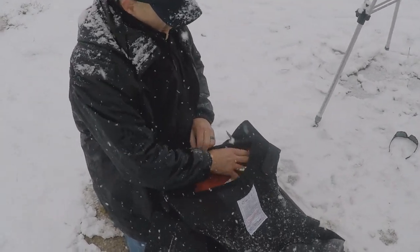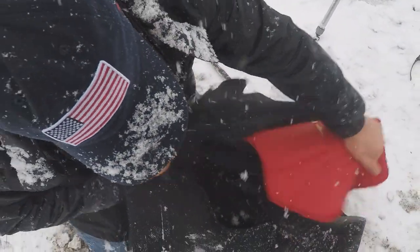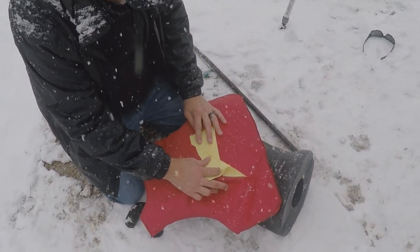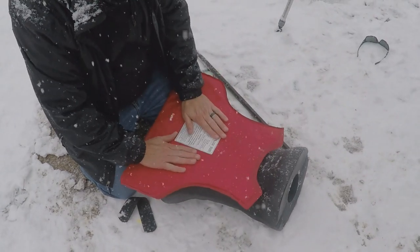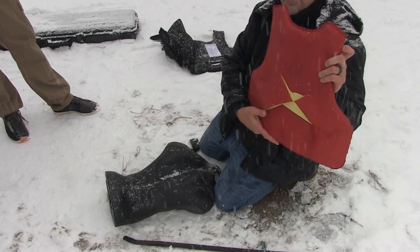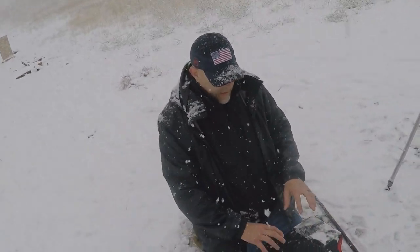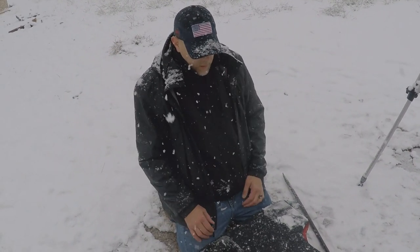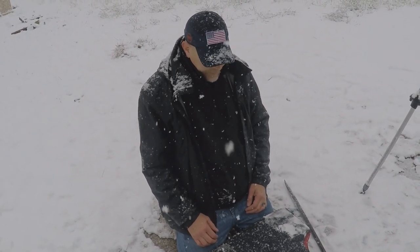Here we have our vest — we know it's the Enhanced because it's red. We've cut through maybe two or three layers of Kevlar tops, and we've got nothing — no indentations, nothing on the other side. Slash-proof. And if you think about it, if you're not wearing a concealable vest like this but have your gear on, that slash is not going to be as effective. I feel really good about edge weapons on this thing.